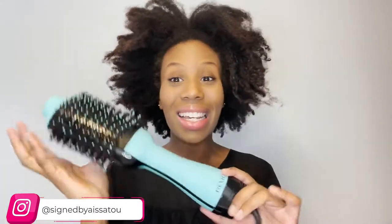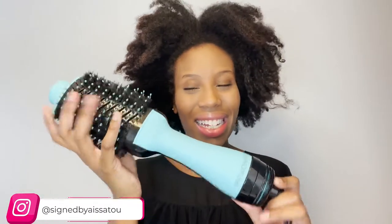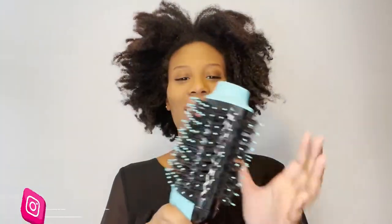I just washed my hair not too long ago — it's looking like a hot mess. So we are testing out this Revlon hairbrush blow dryer thingy. If you know me, if you know my hair, I don't take the best care of my hair even though it's flourishing. But the one thing I dread is detangling my hair — I hate it so much.